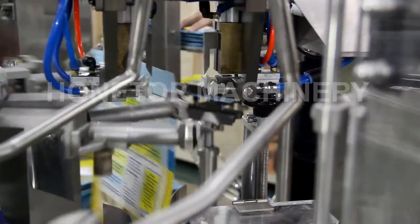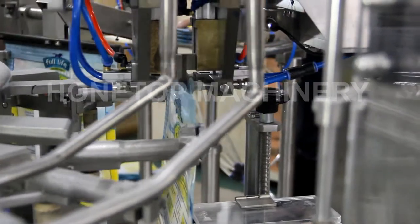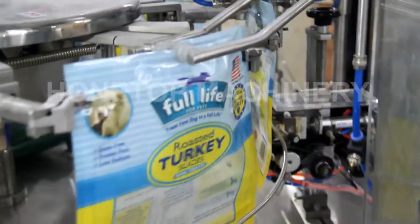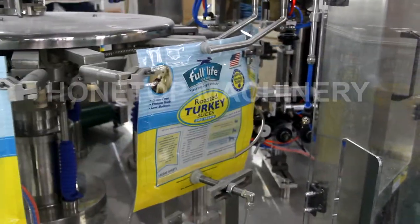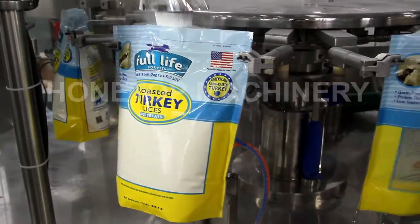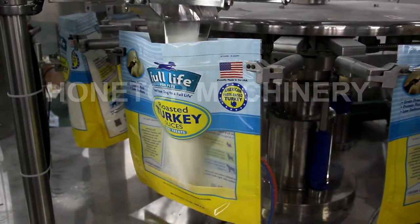And then, going to the next station is for zip opening. And for the bag open — top and the bottom. And this part is for the powder fill, that is for 2.2 kilograms.